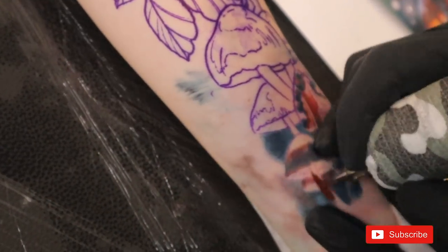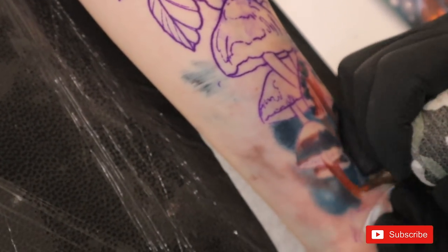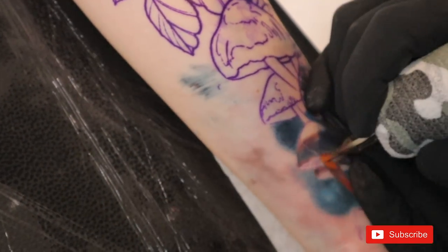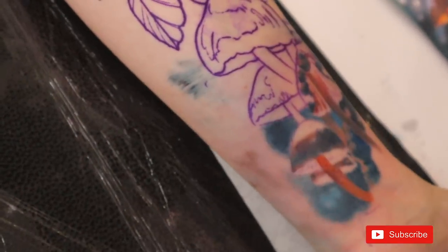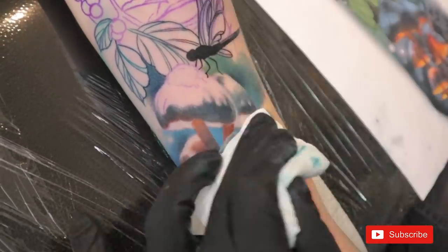As always, I start the project from the bottom and step by step make my way up to the end. This way I save my stencil much longer because I'm able to wipe away from the tattoo, and I also avoid a whole lot of pain for my customer during a long session — sometimes 6-8 hours.